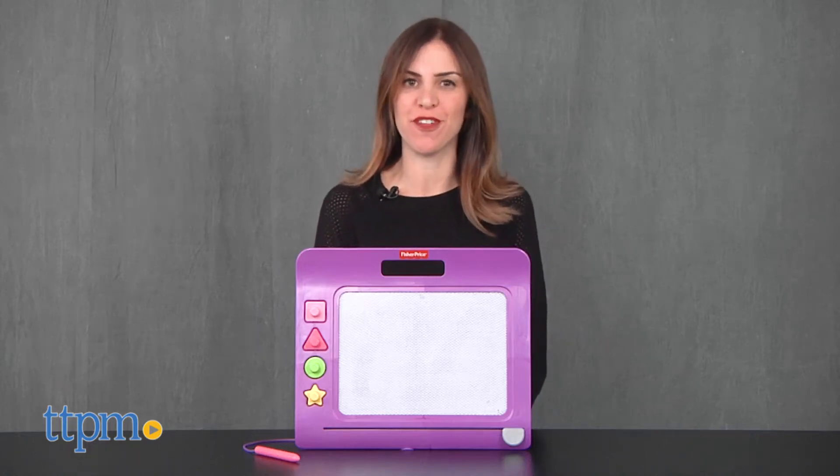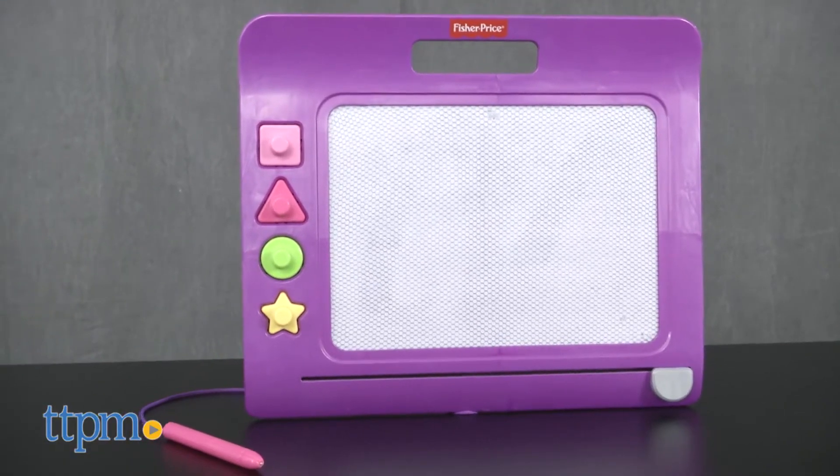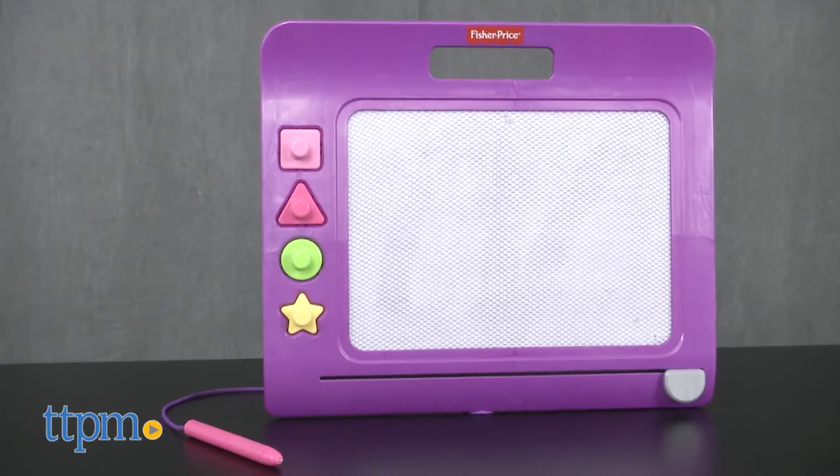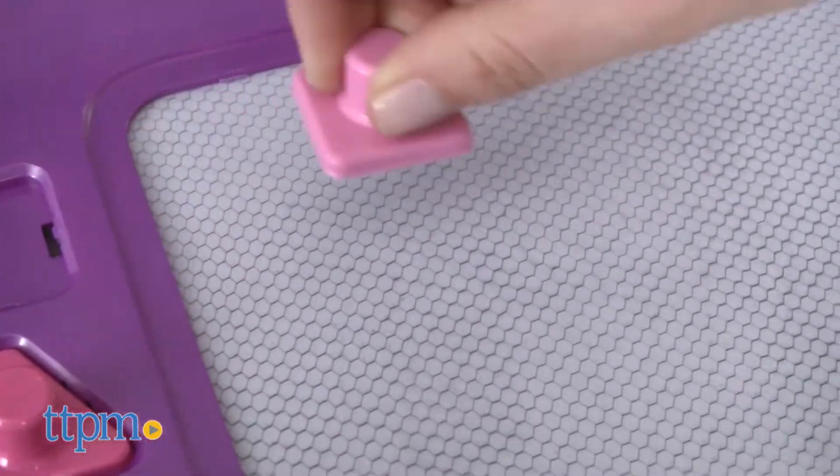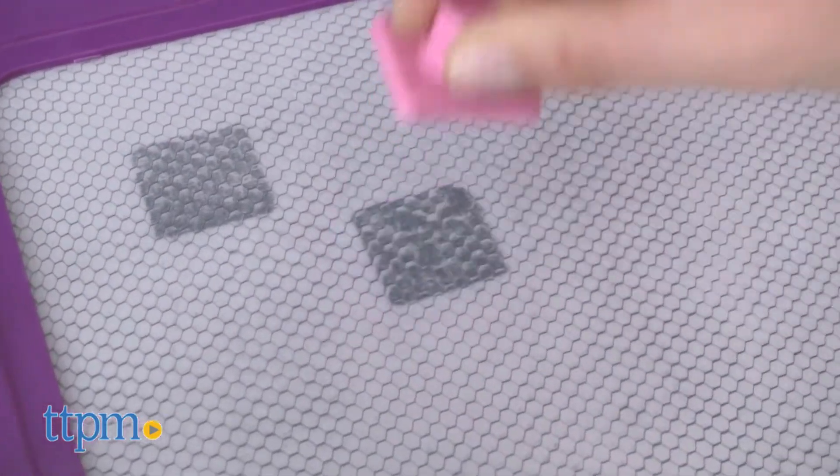Doodle Pro Super Stamper from Fisher-Price. It's a magnetic drawing screen that comes with four magnetic shape stampers and an attached pen. Preschoolers three and up can draw and stamp without the mess of other art supplies.